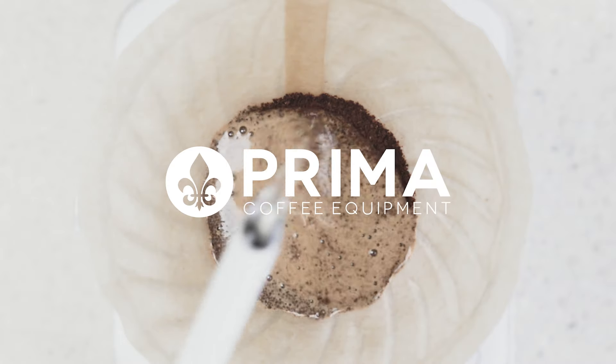I'm Ryan from Prima and this is the Nuova Simonelli Appia Life Compact Commercial Espresso Machine. If your cafe, bakery, or restaurant is stretched for counter space but you're looking to start an espresso program, the Appia Life Compact is the most efficient footprint of any two-group espresso machine on the market, yet still equipped to handle the demands of a busy cafe.